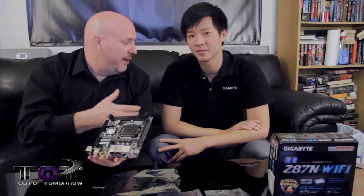Alright then, I'm Eric with Tech of Tomorrow. This is Leon from Gigabyte — Leon, we thank you again for stopping by. We'll see you guys back here on Tech of Tomorrow very soon as we bring this board to you in a brand new system.